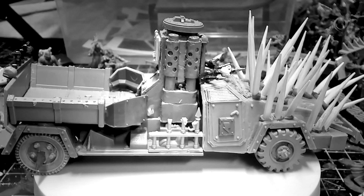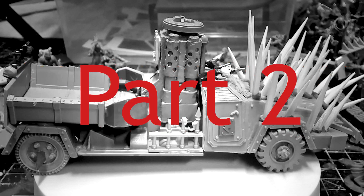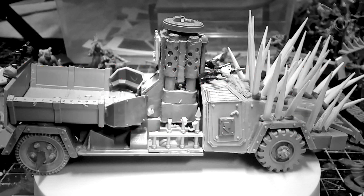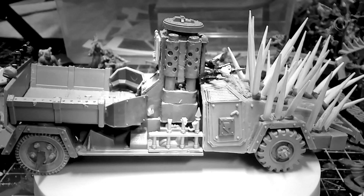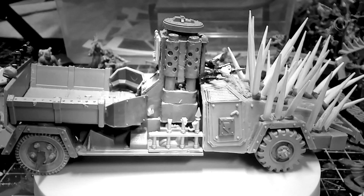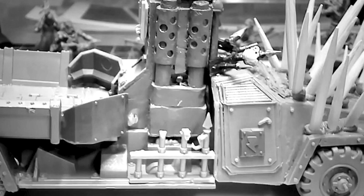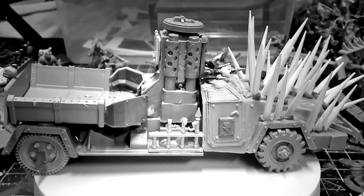Jay here, back again to talk about the Cawdor Outcast gang for the Ashwaste, part two. In this one we'll be looking at a biker both mounted and on foot, an Ashwaste mechanic model, three vehicles, and some Hive Scum. Strap in and get ready for some Ashwaste action.